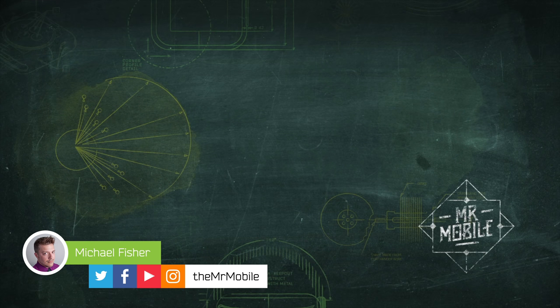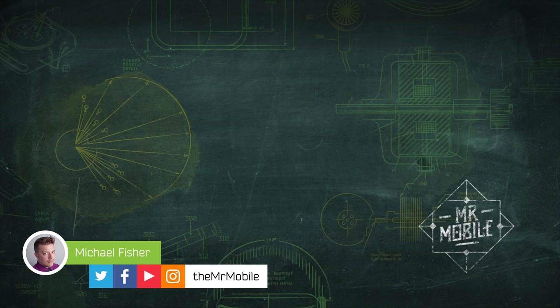What do you think of the G7? Let me know if it's got a chance of pulling LG Mobile out of the red in the poll attached to this YouTube video. Be sure to visit that TunnelBear link in the description for your discount, and please subscribe to TheMrMobile so you don't miss the next video. Until next time, thanks for watching, and stay mobile, my friends.